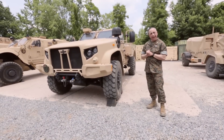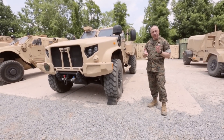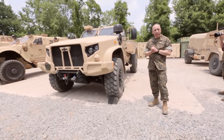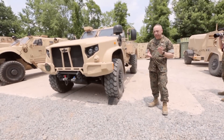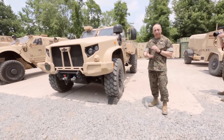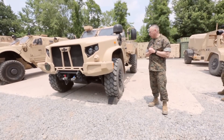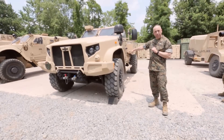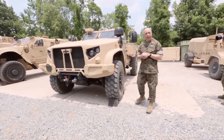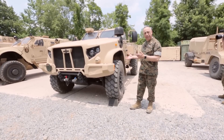It uses a Duramax V8 engine, much like you would find in a Silverado or Sierra pickup truck, that's been modified by Gale Banks — for any of you NASCAR fans — and we use an Allison modified transmission as well. So to the max extent possible, we used a lot of commercial technologies with the powertrain.